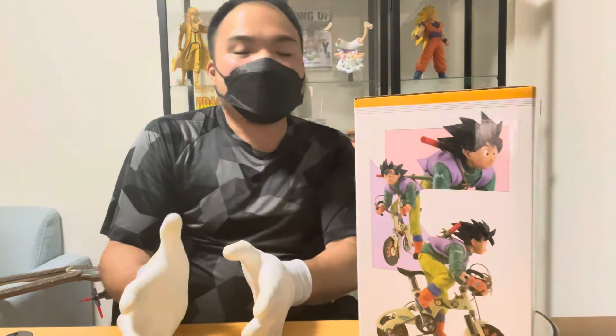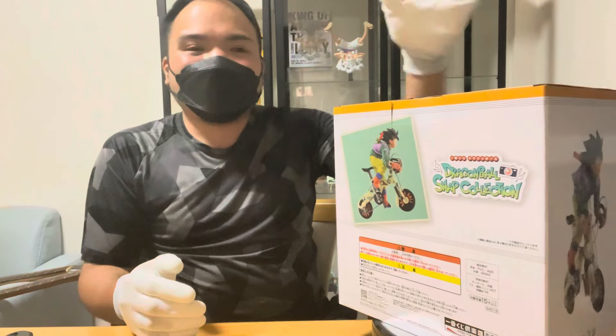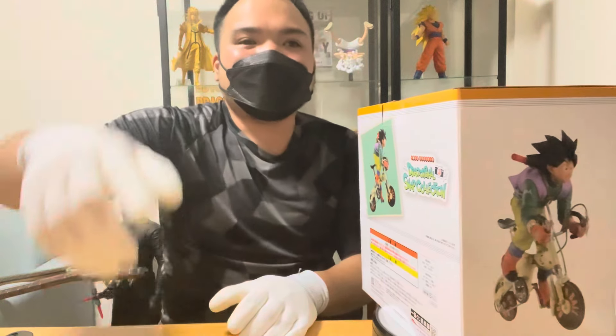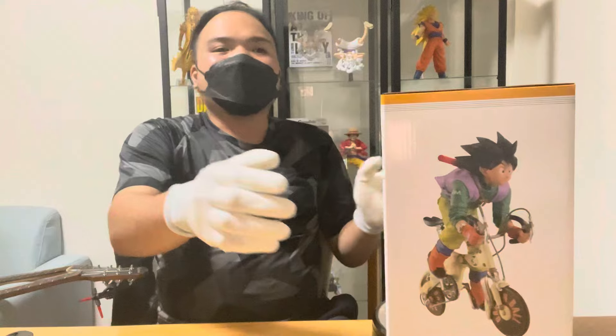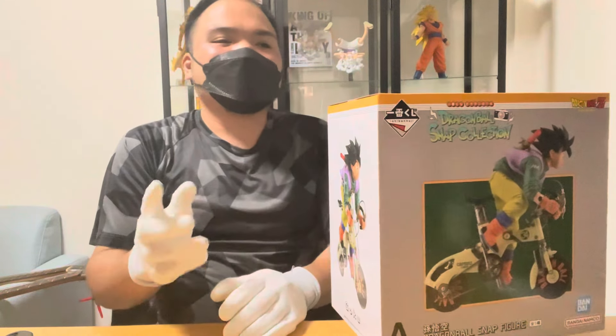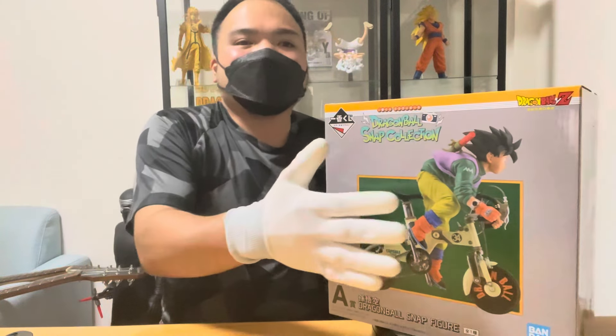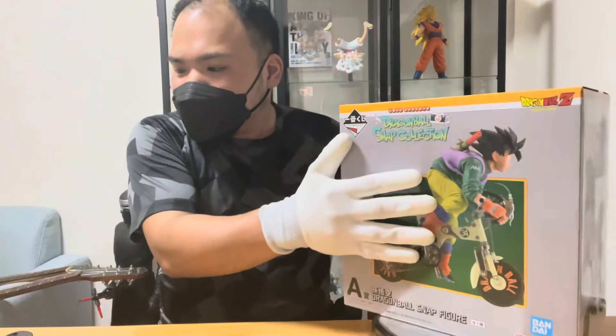May naabutan tayo, medyo may kalayuan, buong set. At sinuwerte tayo guys — tatlong gunot na kuha natin! Kuha natin yung Prize A, wag natin patagalin, i-unboxing na natin ito. Prize A — snap figure ni Sang Goku na naka-bicycle.